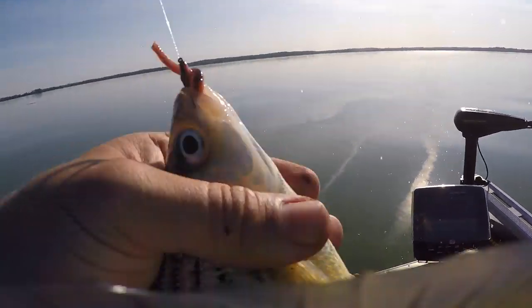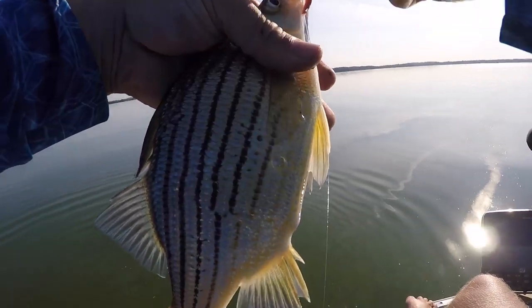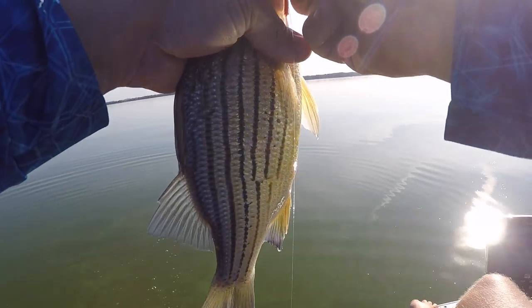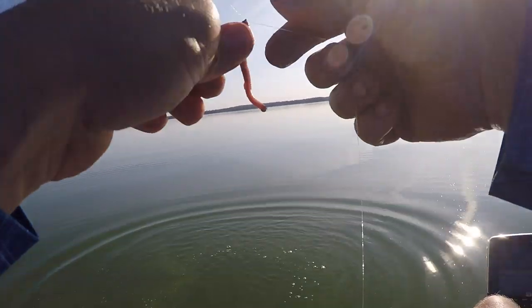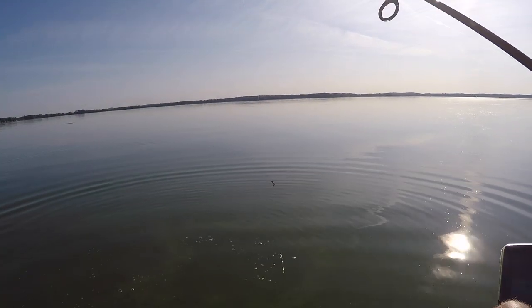That's why they're biting like that — it's a yellow bass. I don't know if I want to clean these guys today. I mean, they're really easy to clean, but I just don't know if I want to. We'll see if I change my mind.